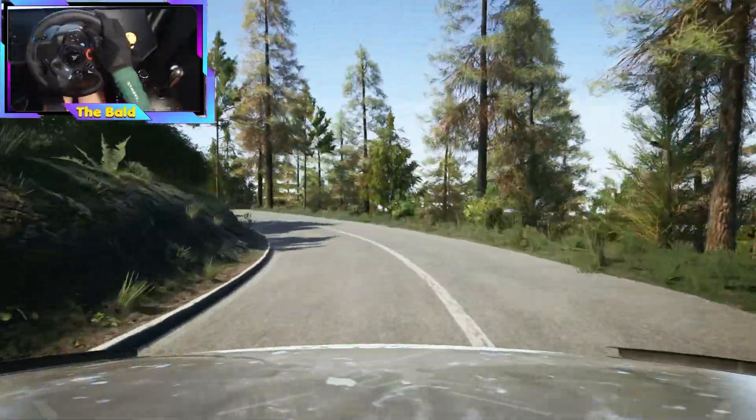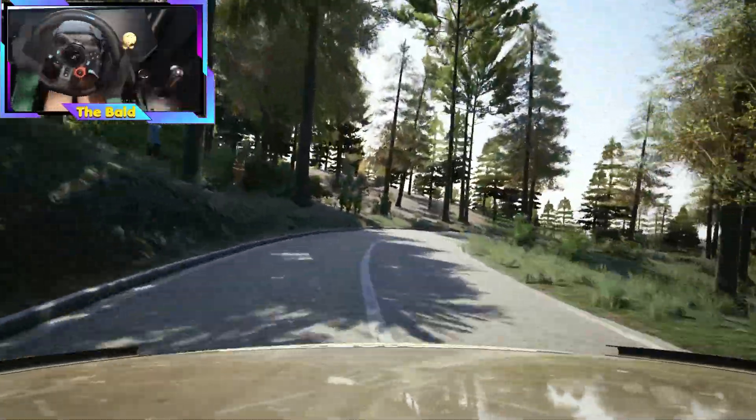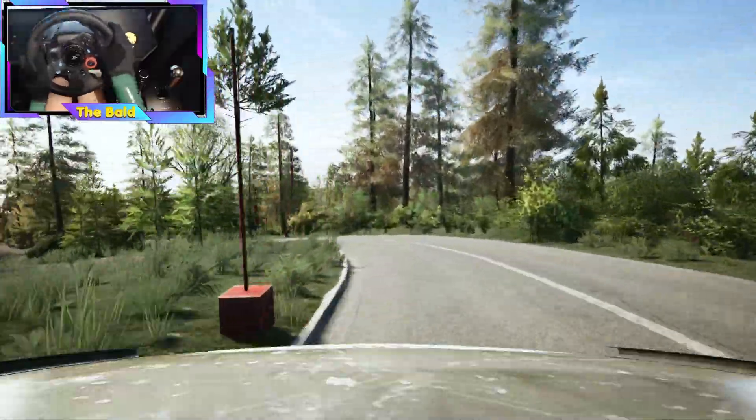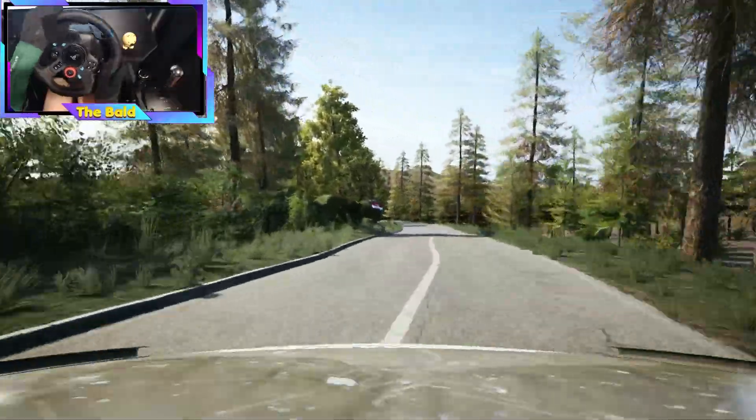Very long, 30. 2 right, tightens, 40. 2 left, tightens, 30. 2 right, don't cut, 70. 2 left, opens, and 70. 2 left, opens, long.